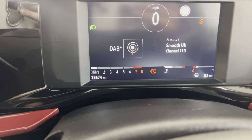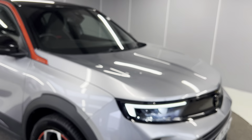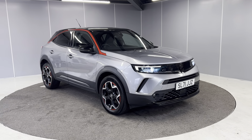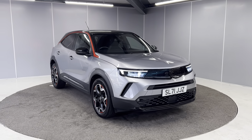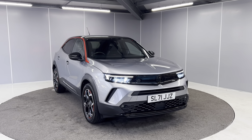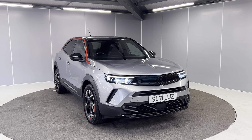As you can see here, this Vauxhall Mokka has covered 28,674 miles. That was just a really quick walk around video of this 1.2 Vauxhall Mokka. If you would like to inquire any further on this vehicle, you can contact our sales team on 01524 415833. We look forward to welcoming you to Lancaster Automart.